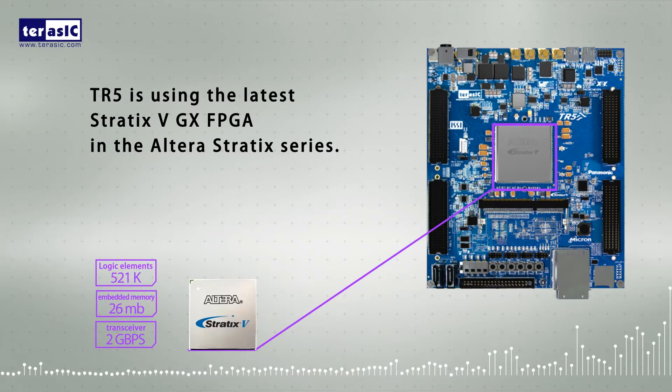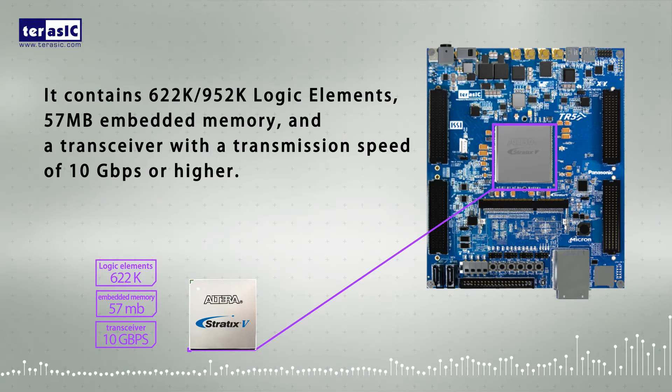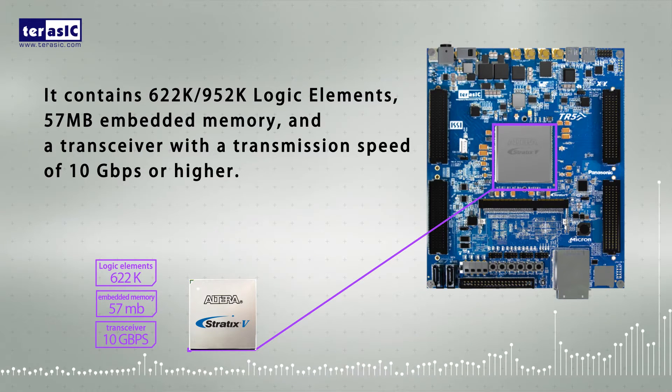TR5 is using the latest Stratix 5 GX FPGA in the Altera Stratix series. It contains 622k or 952k logic elements, 57 megabyte embedded memory, and a transceiver with transmission speed of 10 gigabytes per second or higher.